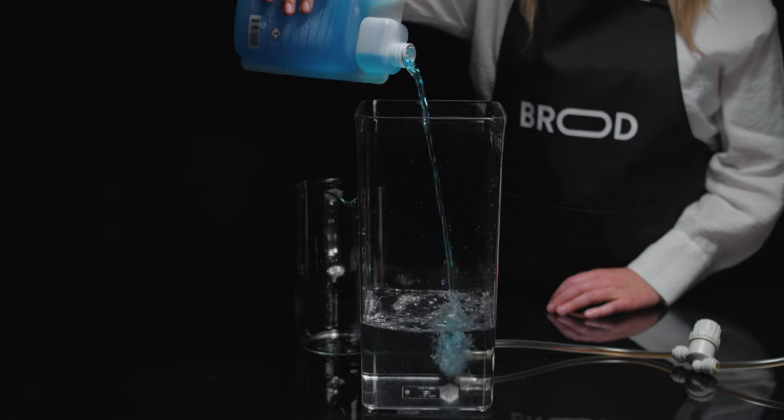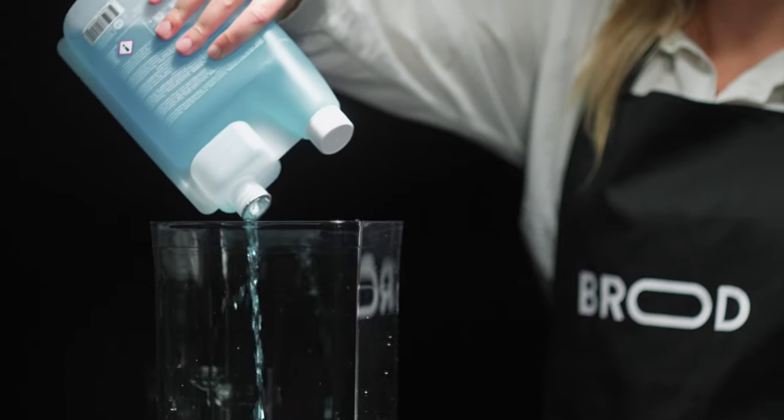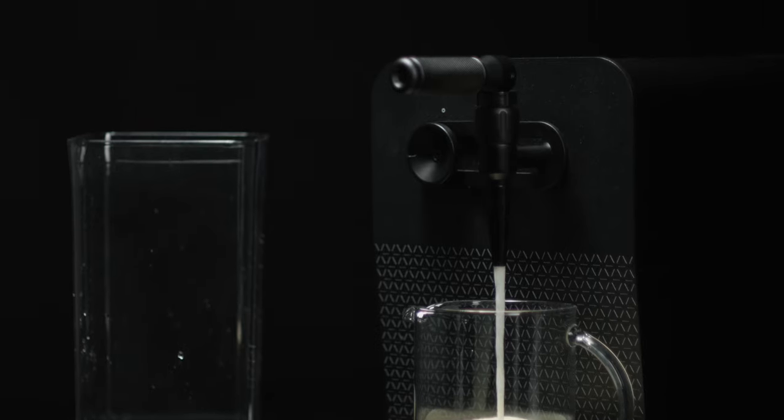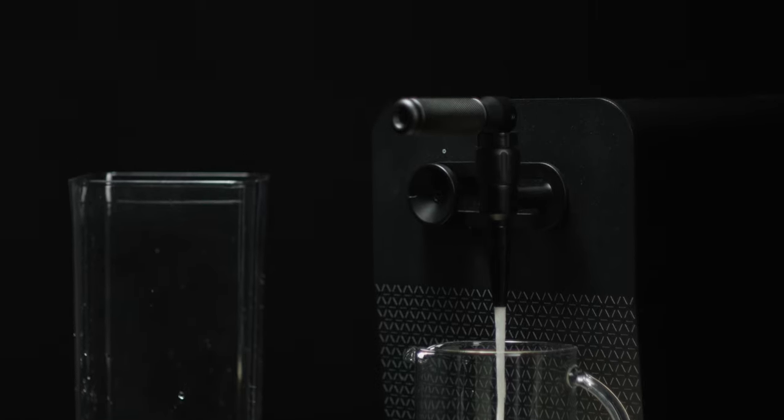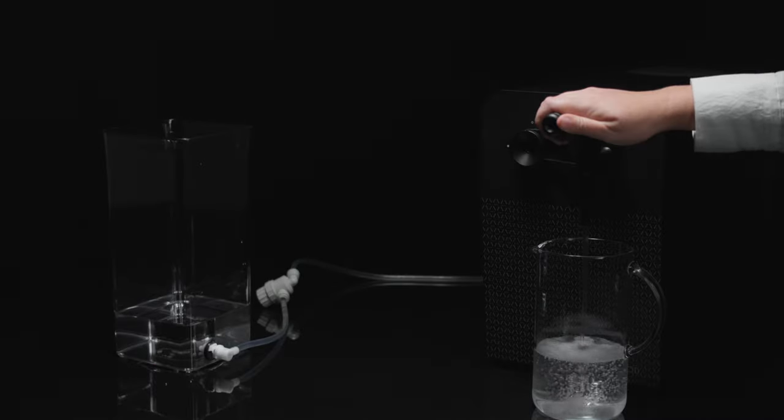Next, fill the container with a mix of water and cleaning solution — Urnex is the best one we've found. Pull the tap again and let the solution flush through. While you're at it, remove the tap nozzle and give that a clean as well. Finally, do one last flush with water to get the cleaner out. Screw the tap nozzle back on and your drinks machine is ready for another week.